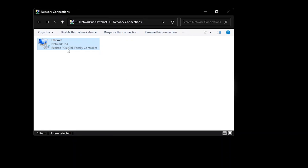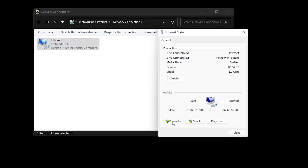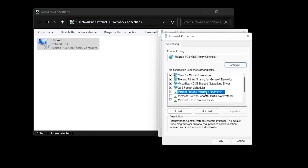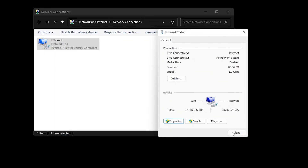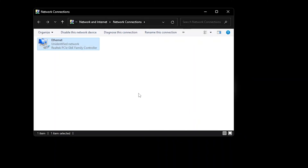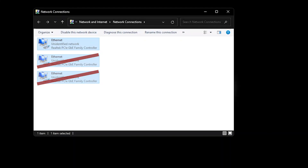In order to get our router to communicate with our software, we need to configure separate IP addresses on our computer and Netinstall. You can use any IPs as long as they're within the same network subnet or range. In our example, we'll be using 192.168.1.1 in Windows. No gateway or DNS is required since this will only be a local connection. It's also recommended that all other network connections are disabled.